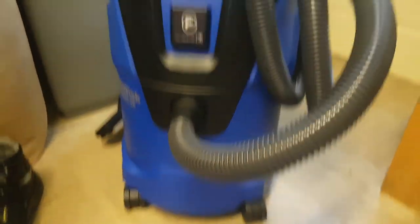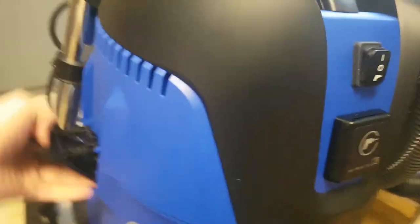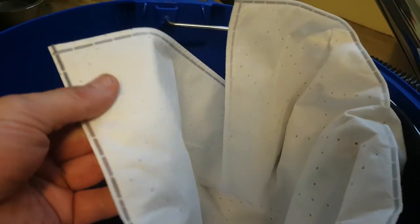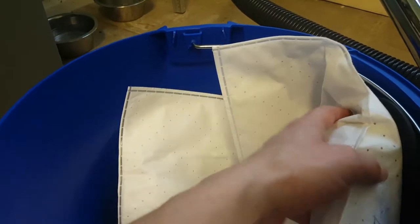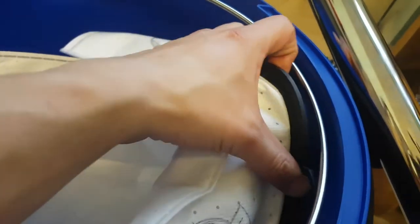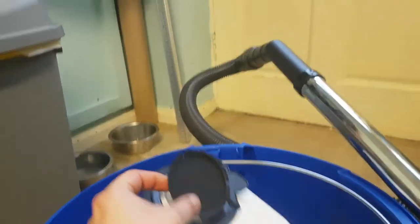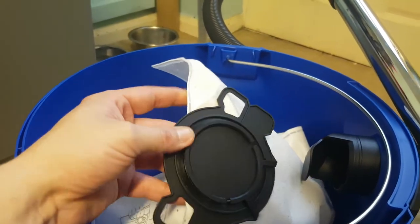Overall for 150 quid it's a really good machine. Taking the lid off, inside you've got a bag that comes with it — it's a fabric material bag, not paper, which I hate. The female connector is nice and tight and it's plastic, not cardboard, which is a lot better.